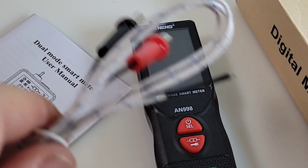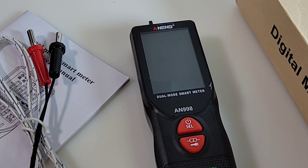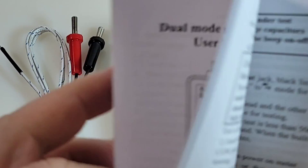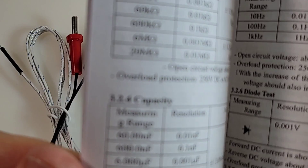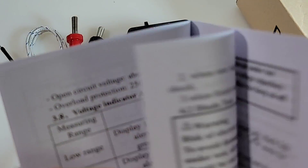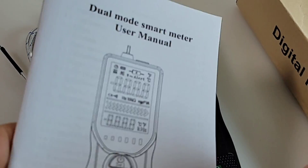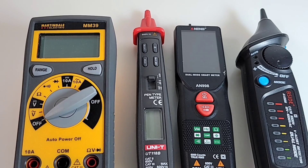You do get your standard thermocouple - el cheapo thermocouple at that - but this does do temperature. We get our standard user manual. Not bad for a cheapo - this is all in English. There is a separate one in Chinese, but the English one is pretty good: pictures, diagrams, schematics - pretty decent little manual for a cheapo multimeter.